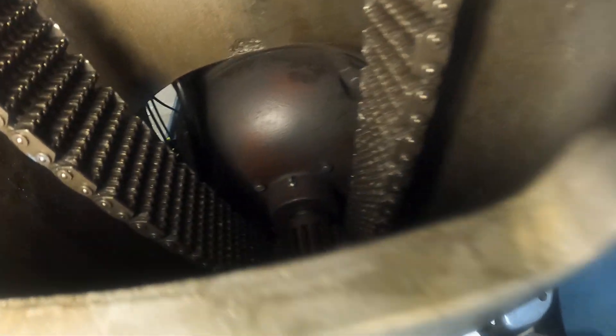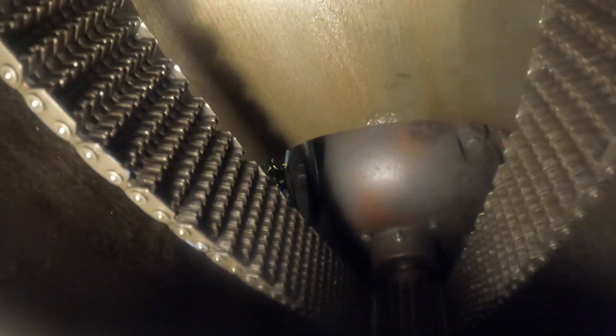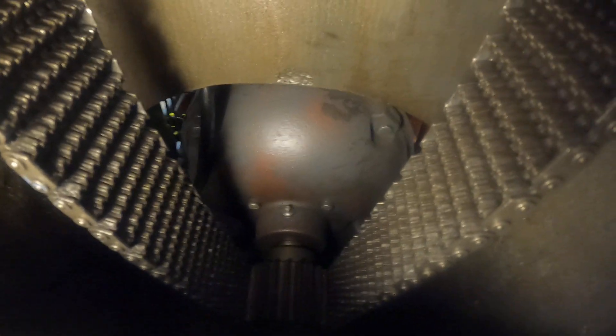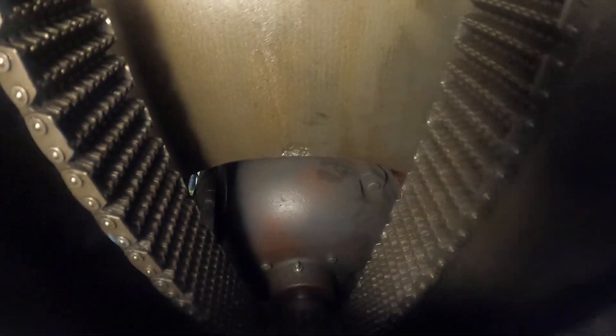This is a rare opportunity for me to actually run a machine with a chain drive, because they're all gone now. Other manufacturers used this too — South Bend had a kind of wall-mount unit for their cone pulley drive lathes. So there you go. That's a silent chain, as they call it.